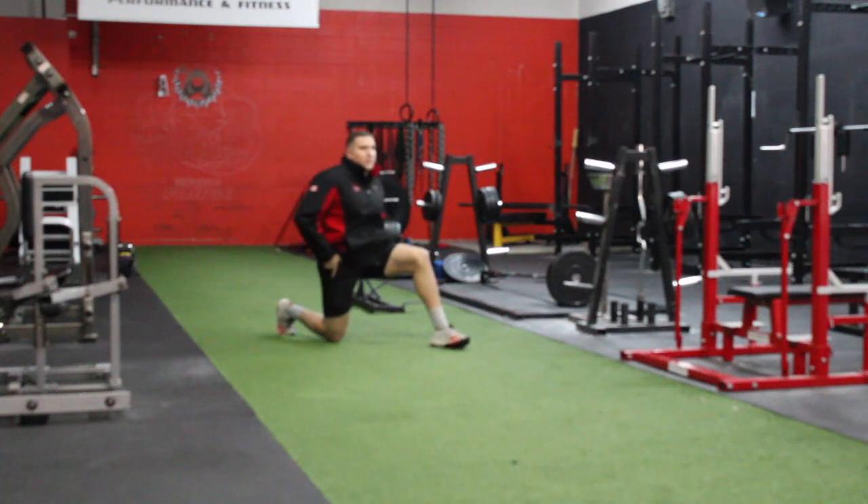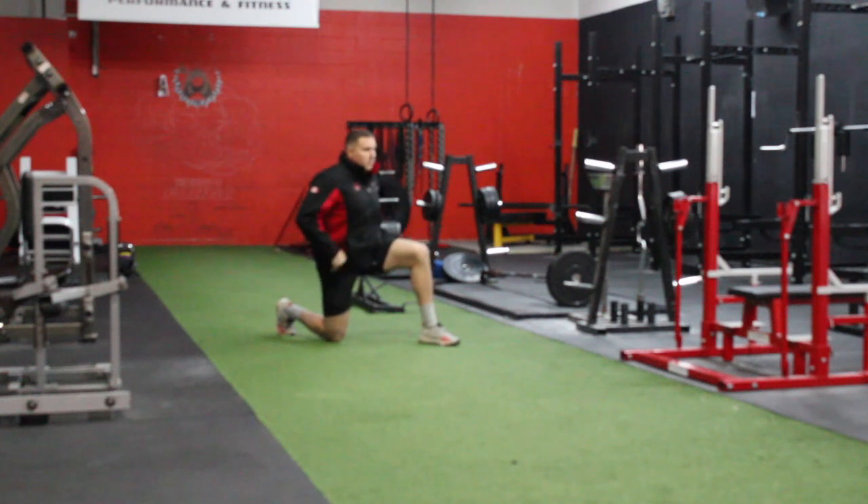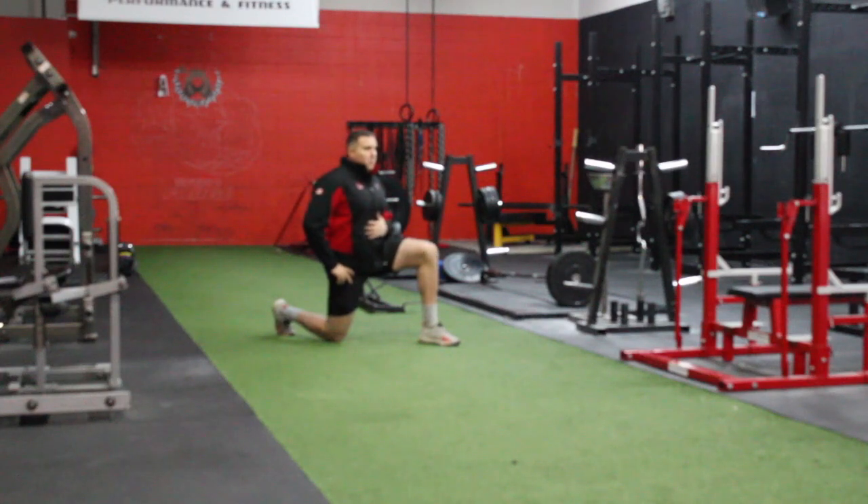If you want to get the hip flexor actually stretched up in there, you've got to be very deliberate about how you do this. You're going to squeeze your own side butt cheek, make sure everything is nice and straight, squeeze this butt cheek as well, and then very slowly push the hip forward.